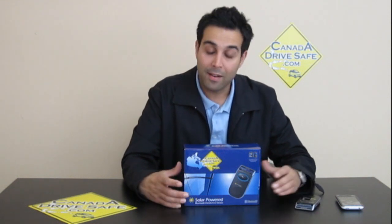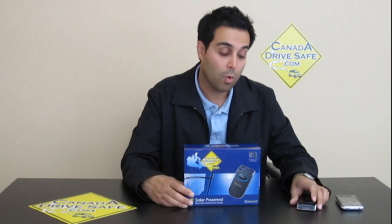There have been many occasions that I've been on the car kit speaking to clients, customers, or just friends, and at the end of the conversation I'll say, 'By the way, did you know I was on the hands-free device?' And they didn't even know. In the end, they ended up buying one because of how clear it was.